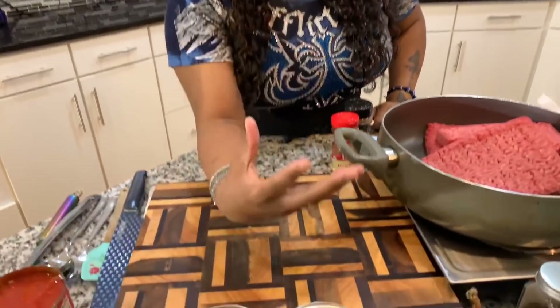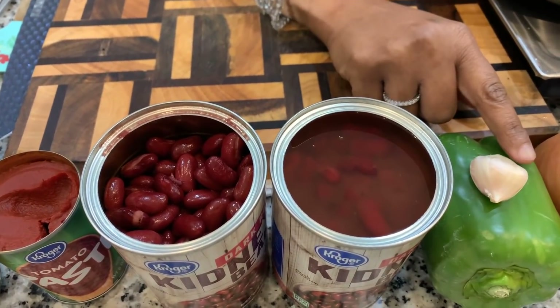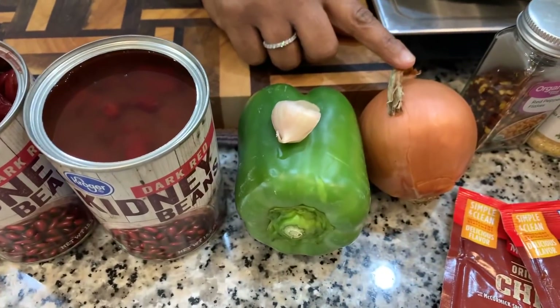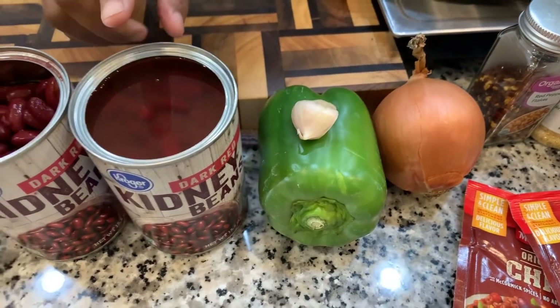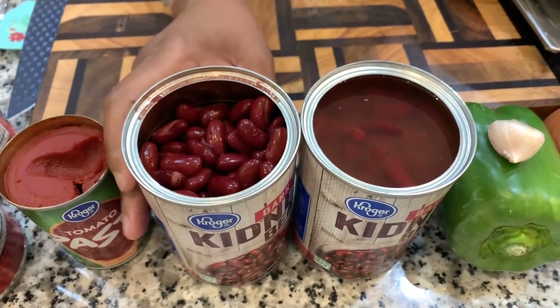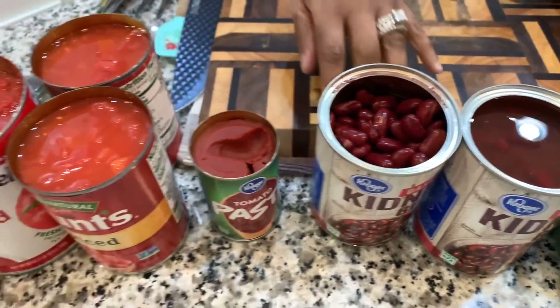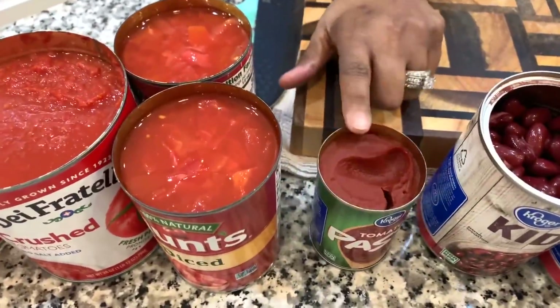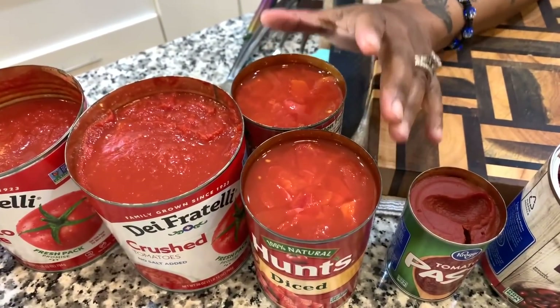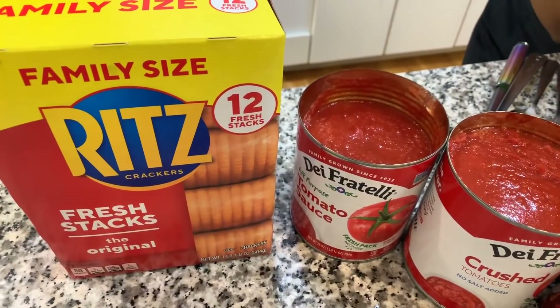You will need some veggies to make it look beautiful and taste delicious. We have one large clove of garlic, a green bell pepper, a nice sweet onion, and two cans of kidney beans — one with the brine still in it and one we've drained. You also need some tomato paste, two cans of chopped tomatoes, crushed tomatoes, and tomato sauce. You cannot have chili without some good old crackers on the side.